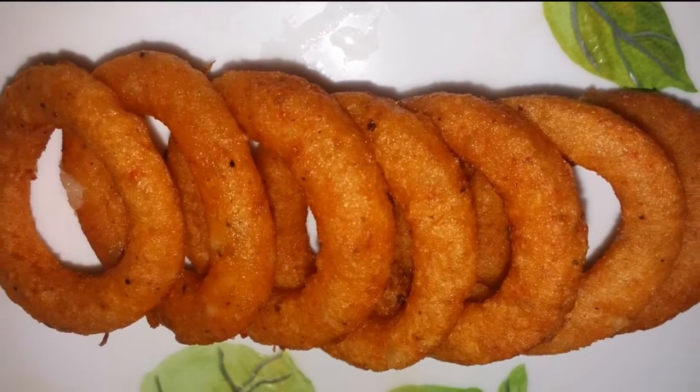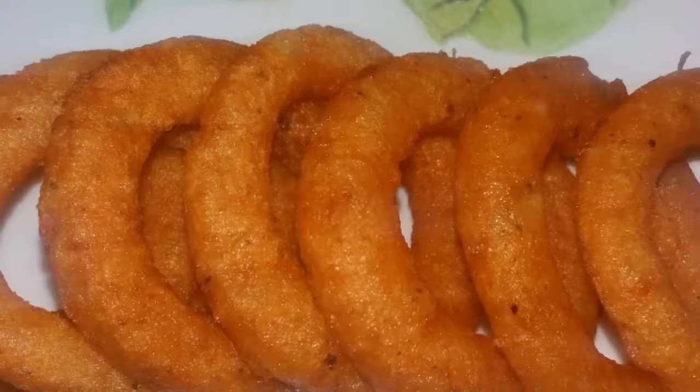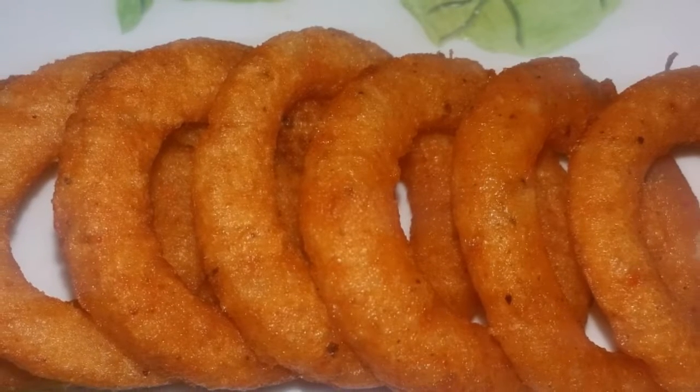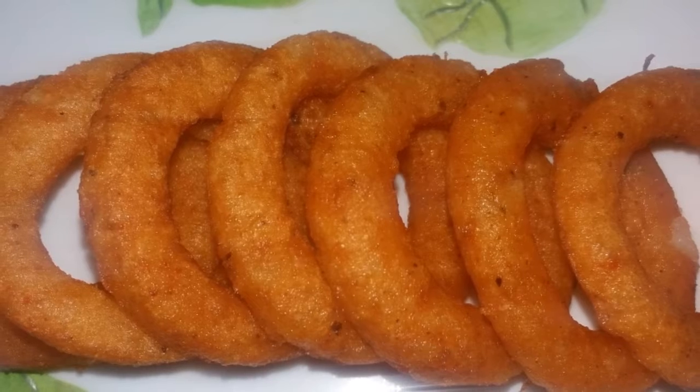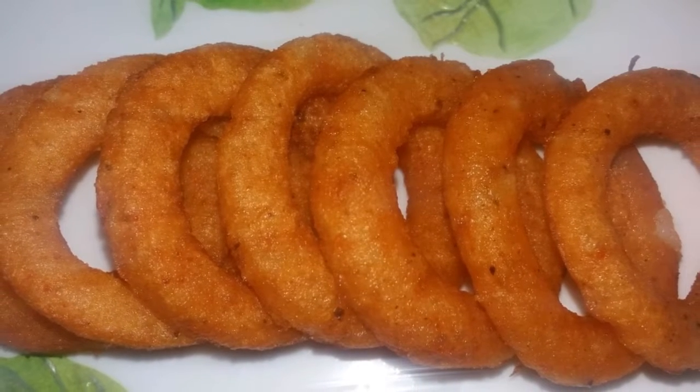Hi friends, welcome to our channel. We will test the potato ring. This is a soft drink.